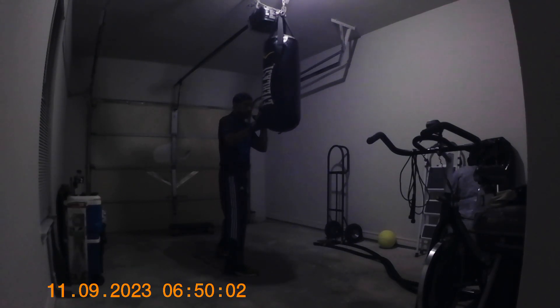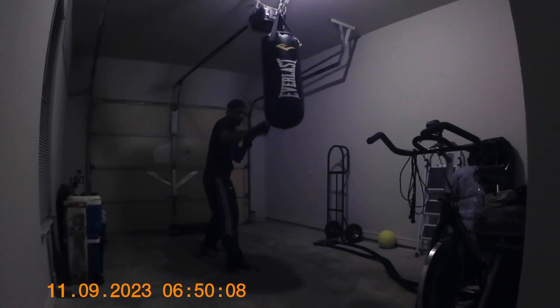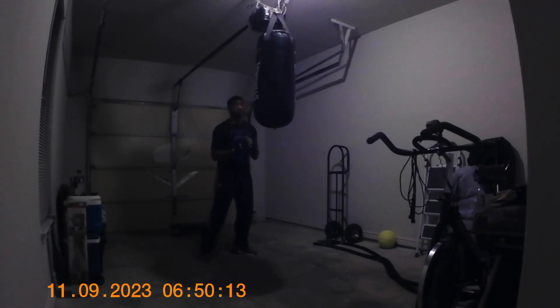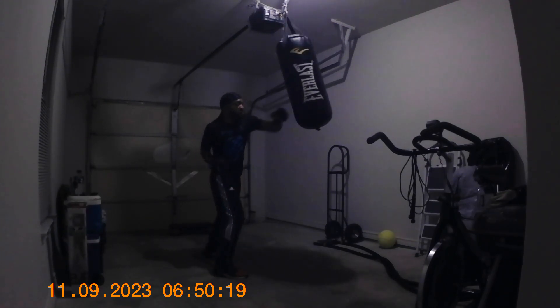So it's boom to the body — keep the hand up. Push around, keep moving, going. Make sure you reach, step in, and you set it up like everything else.